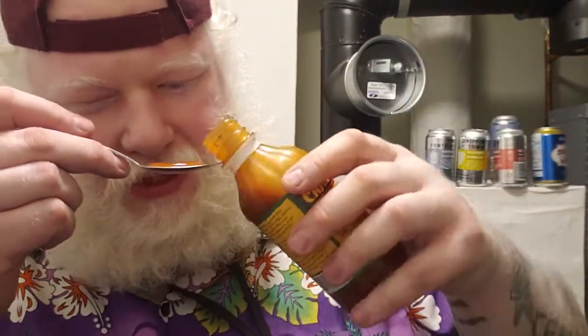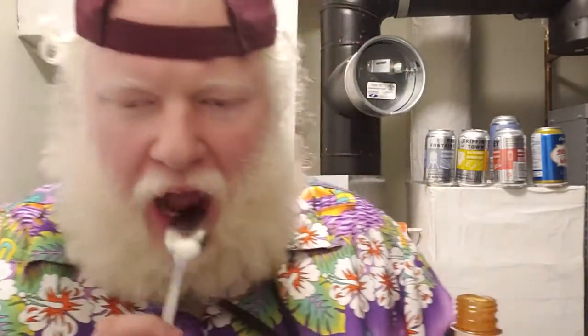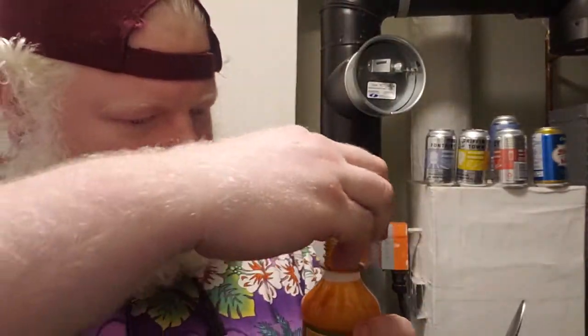It's a lot waterier than I would have expected for a xanthan gum type of thing. But like I said, it kind of smells like a spicy tomato sauce. Cheers. You get some of that salt, a little sweetness, a little bit of a kick — just the tiniest amount — and a nice garlickiness. It's like a garlicky tomato soup with a little bit of spice.